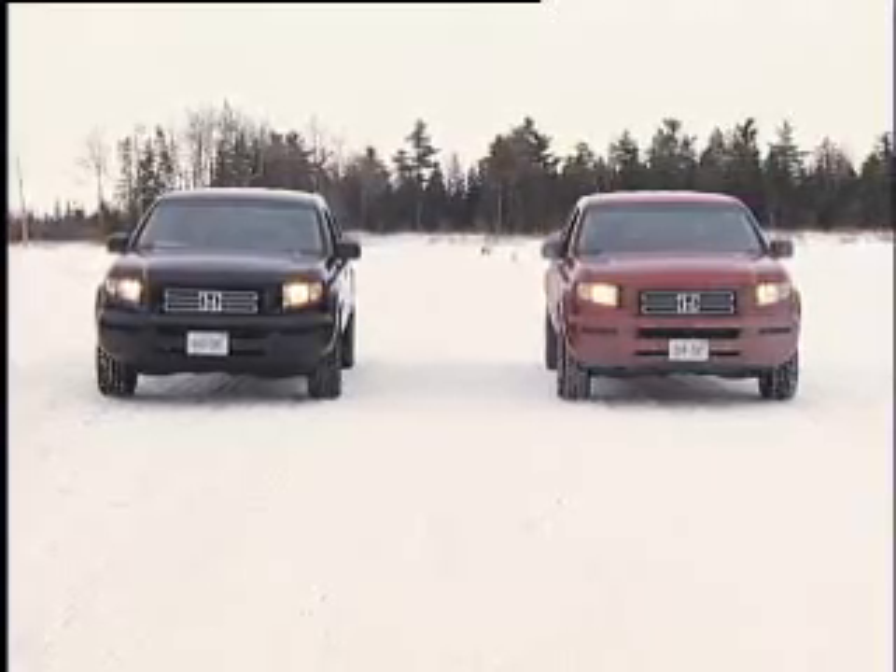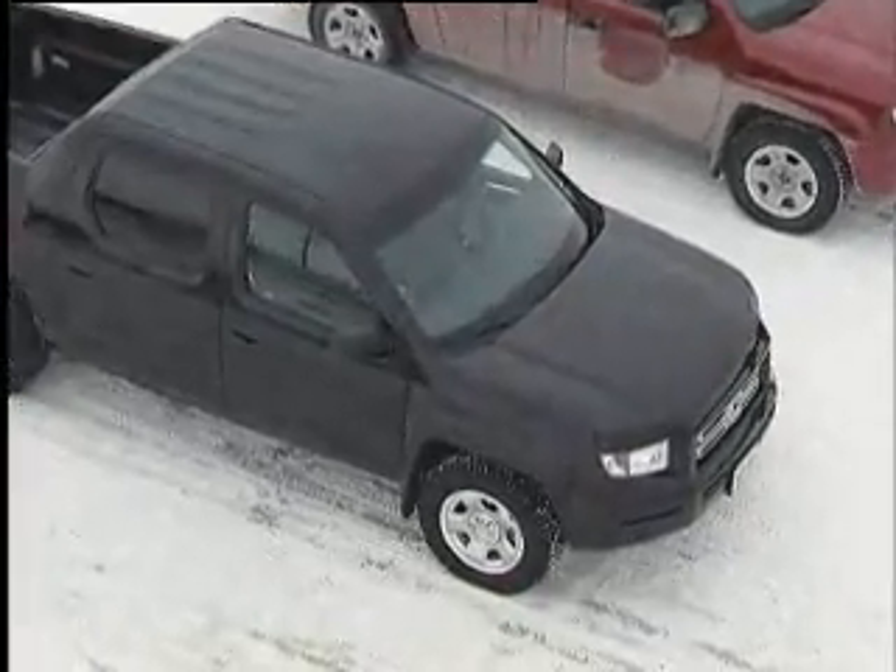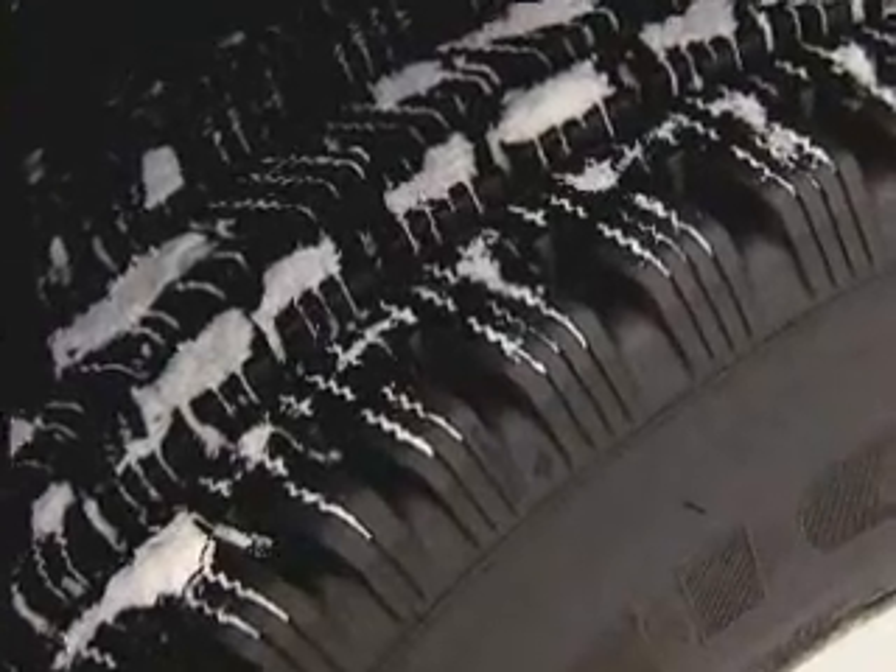For this demonstration, we have two identical all-wheel drive trucks. The black one is equipped with all-season so-called mud and snow tires on all four wheels. The red one has four winter tires installed, as indicated by the mountain snowflake symbol on the sidewall. Let's see how they compare.